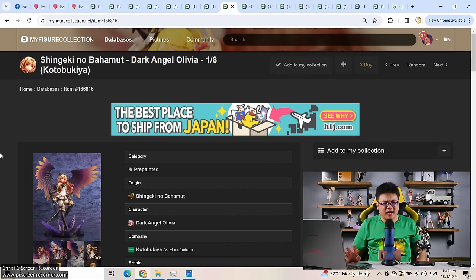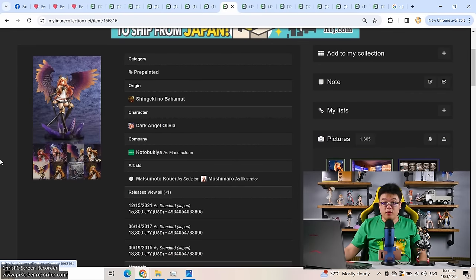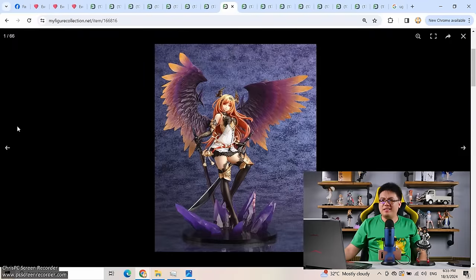The next one: Dark Angel Olivia. If you've watched my channel for a while, you know this figure is going to make it into this list. I have gone on about this figure so many times and I'm still not done complaining. I bought the first release back in 2015. The good news was that this figure was really cheap back then — my country's currency was really strong and the Japanese yen was really weak simultaneously — so this cost me like 80 or 90 US dollars including shipping. And this figure was even re-released twice, in 2017 and 2021.